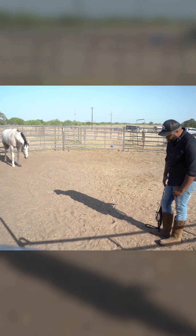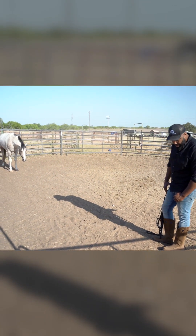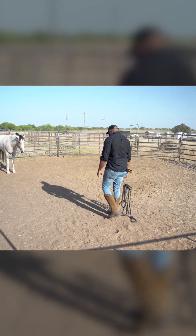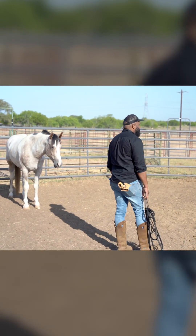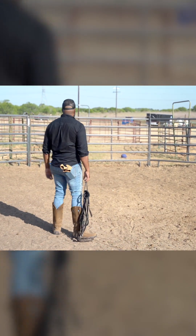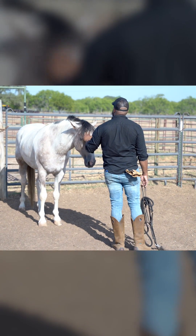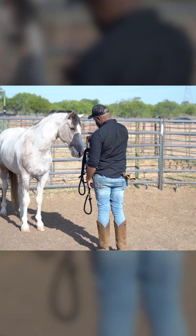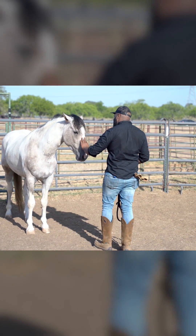He lowered his head and I mirrored him by lowering my countenance as well. I'm going to see if I can close the gap — notice my head is nice and low. I stop and take pressure away; he made a good decision by sticking with me and not turning away. I come back in and touch him. I bring up the halter to see if he wants to smell it — and he touched it on his own. What a pony!